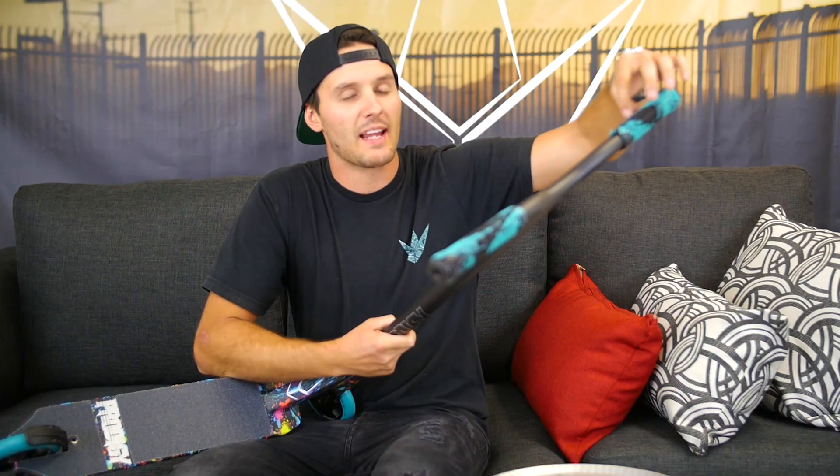What's up, you guys. Raymond Warner here, and today I'm here to show you the all-new 2018 Prodigy complete scooter. Starting at the top, we have the new colorway of the TPR grips. These are a blue mixed with a black color and they're 160 millimeters wide, and they still have that very, very soft compound, so they're pretty much already broken in.